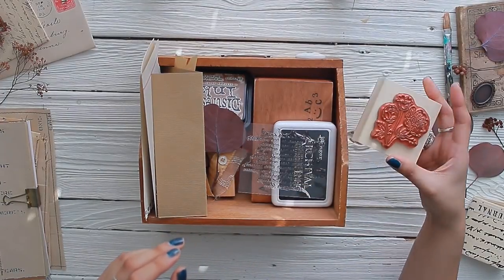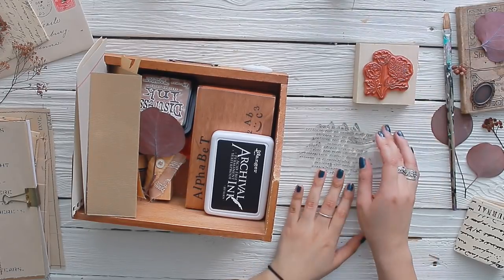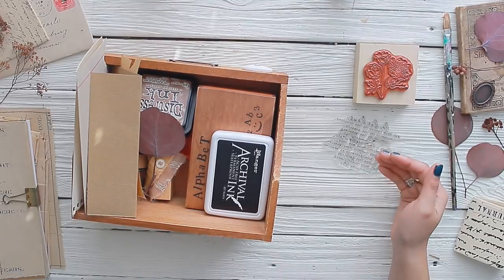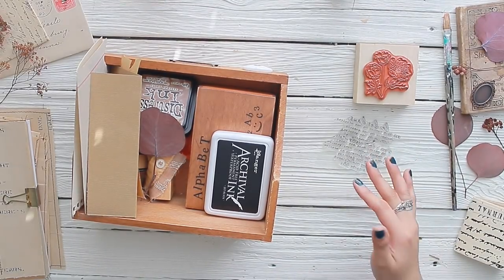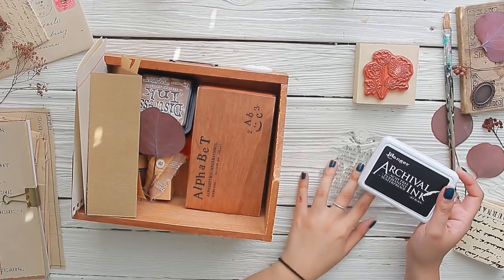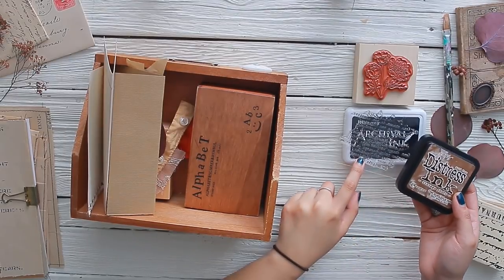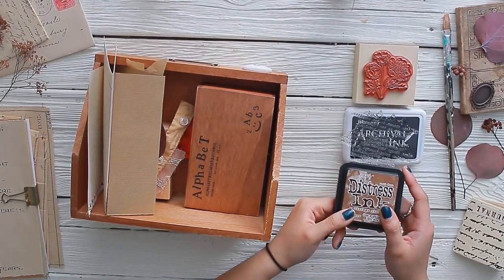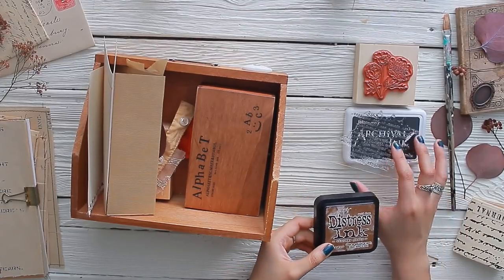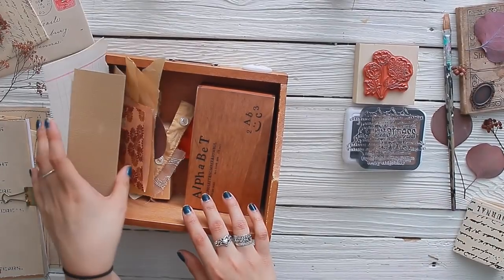I have different types of stamps — some wooden stamps made out of rubber and some acrylic stamps. Acrylic stamps are really nice because you get to see the image directly onto the paper. Of course you need some type of ink pad if you're going to use stamps. I like this one by Ranger. I suggest having both a black ink pad and a brown ink pad.